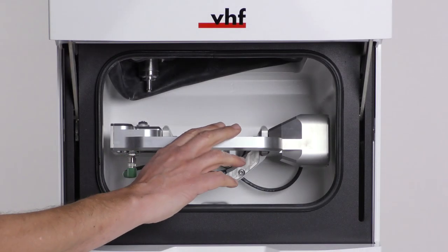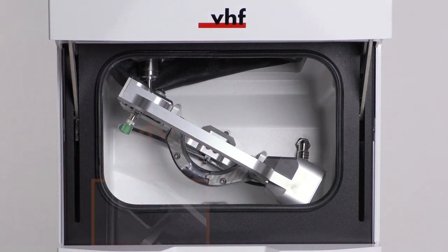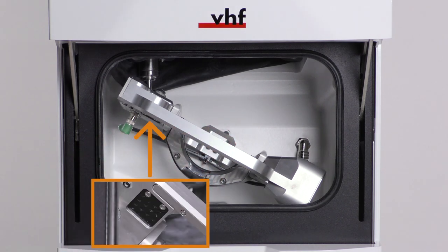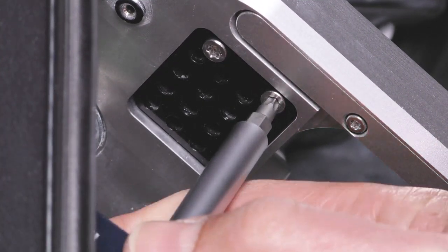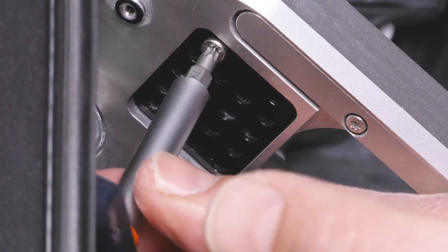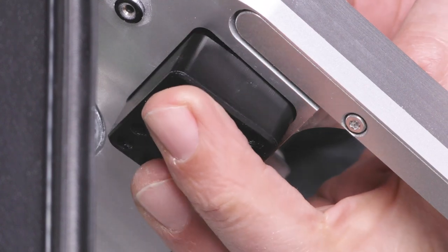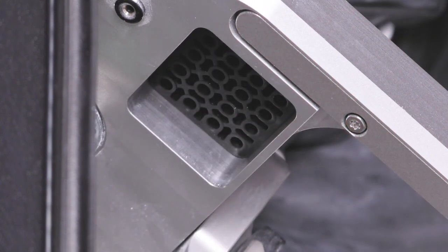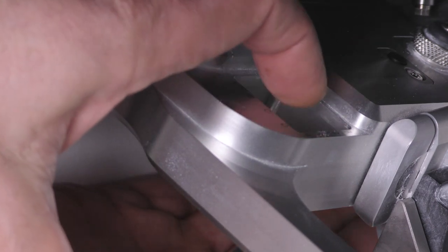Turn the AB axis module clockwise by 35 degrees. Unscrew the two screws on the tool magazine insert holder on the lower left side of the AB axis module. The tool magazine holder and the screws slide into your hand. Press the tool magazine insert down out of the opening.